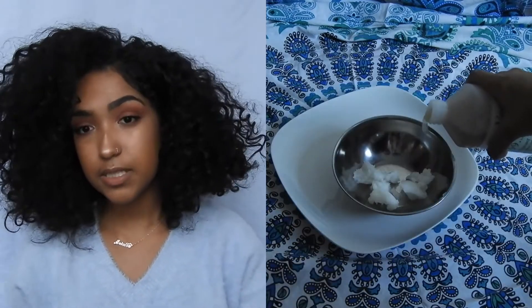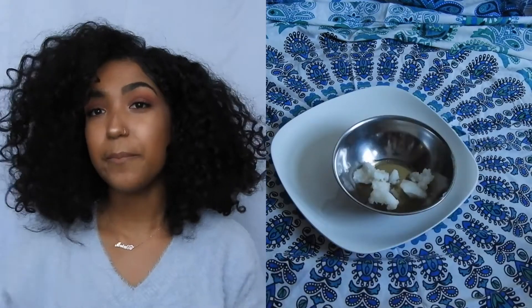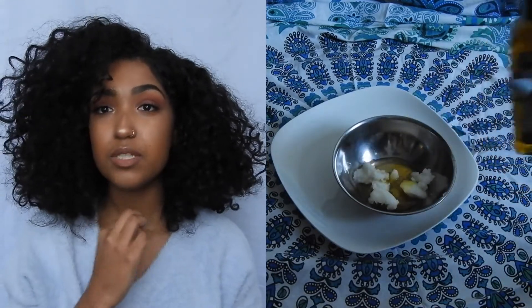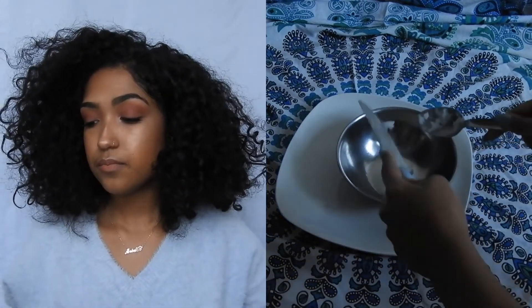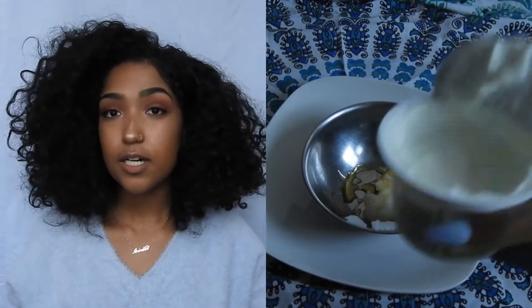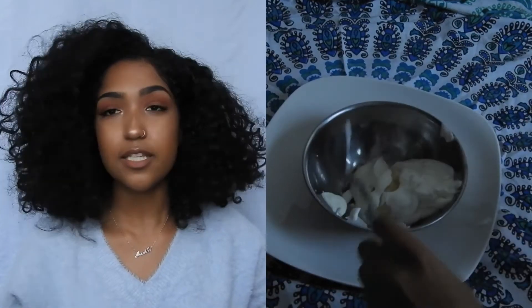This first mask is for hair growth. You can just watch me do it and see the proportions I use — each time I do it the proportions are different depending on how I'm feeling, so there's no exact measurement. For frizzy and dry hair, you're going to use lime, a can of coconut milk, honey, and yogurt.